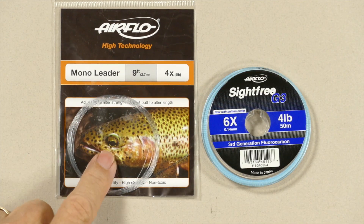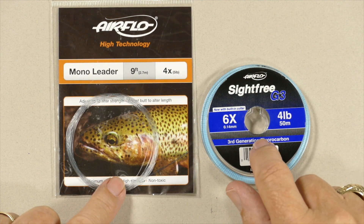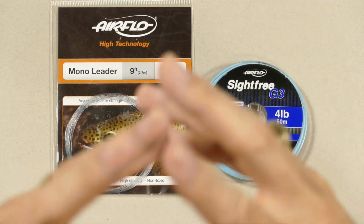So when I extended my leader by 18 inches to two feet with 6X fluorocarbon — I probably had a 5X leader on at the time — I added about two feet of 6X tippet, and after a couple of minutes it was just one fish after another. All I did was add that 18 inches to two feet of 6X fluorocarbon, and it went from no fish, not even a refusal, to one after another, after another, after another.